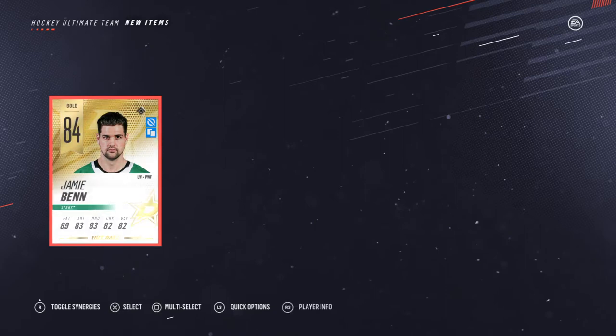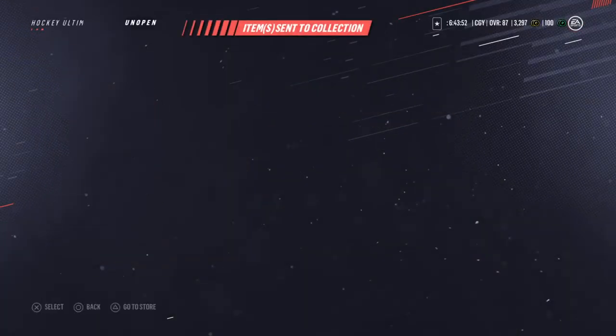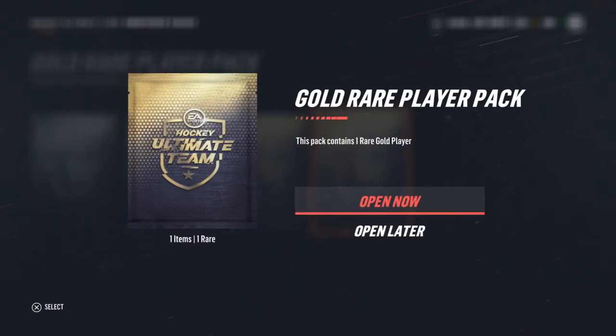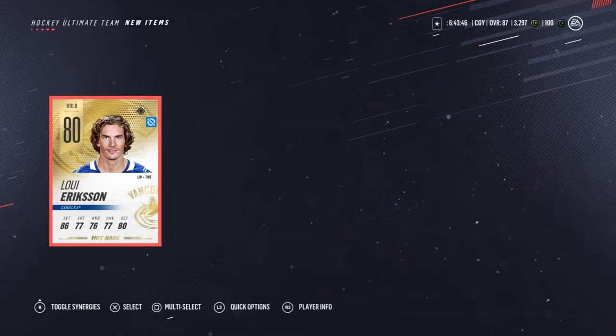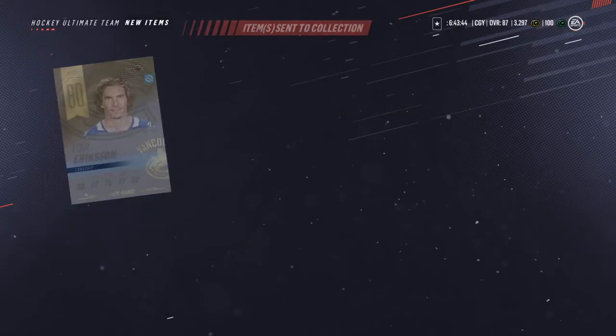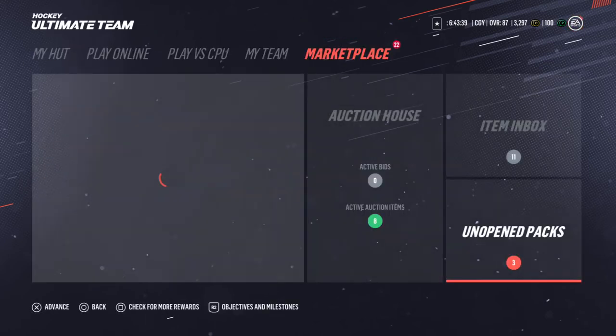Boom, it's your boy Jamie Ben! So we do have a Jamie Ben, but still, if that would have been our first one that would be great. Let's see what he goes for — I'm sure he goes for more than 16,000 by himself. And Lou Erickson goes for like three thousand five hundred to four thousand, so what does Jamie Ben go for? That was pretty good.